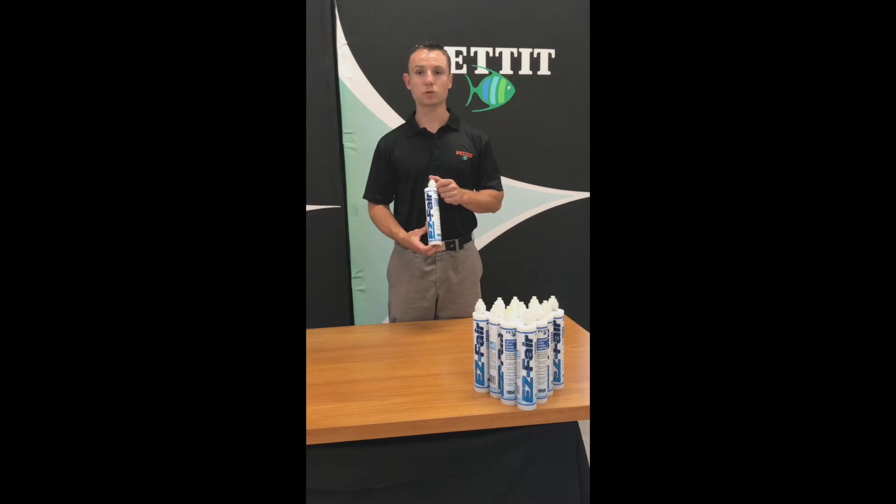It's ideal for blister repair, fairing keels, or any other topside repairs on fiberglass, wood, or metal. The special non-sag, non-shrink formula cures in three hours, allowing you to apply multiple coats in one day.